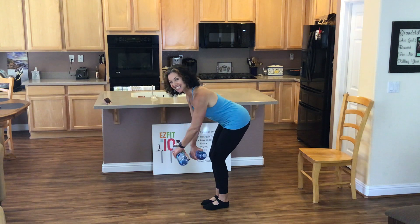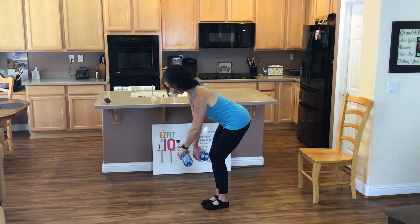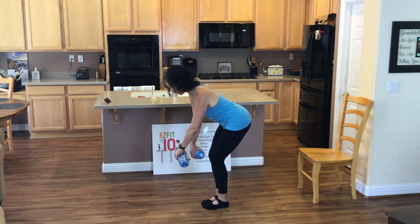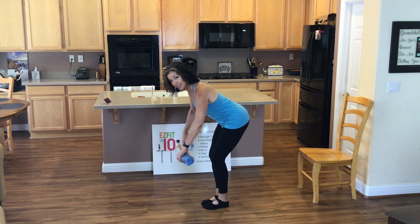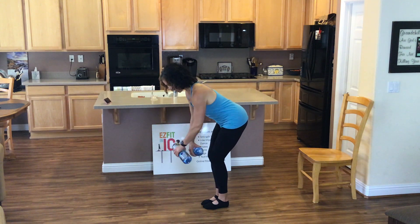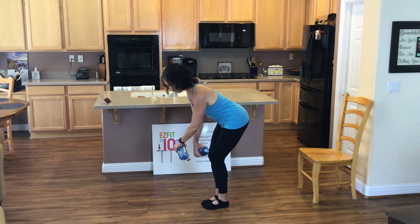And again, if this doesn't work, have a seat, support your back. Right now we're leading with our pinky fingers. How you doing there? Can you give me one more set? Nod your chin down towards your chest. You got it, we're almost there. 4, 3, 2, and 1.